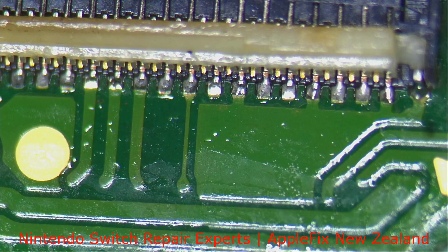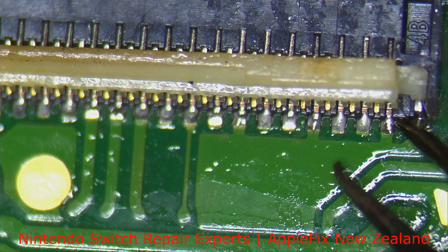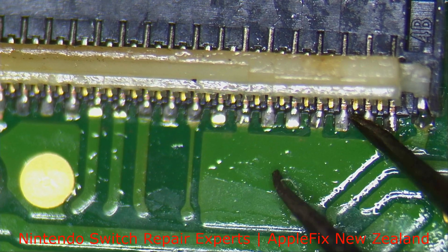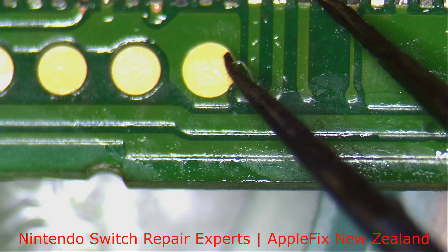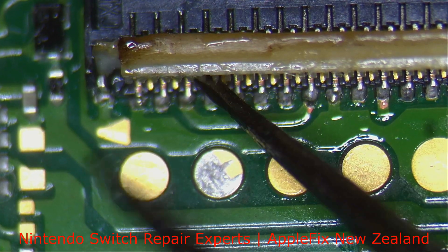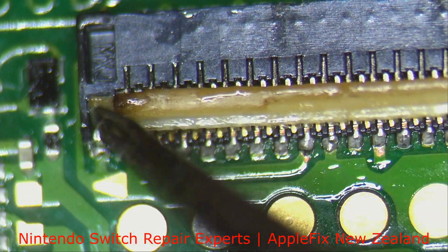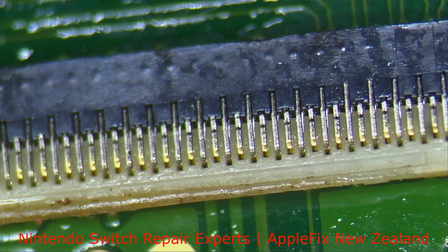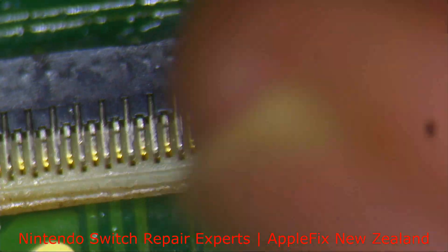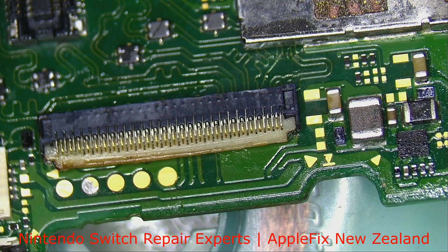The last thing we have to check is if all these connectors are solid. As you can see, they are rock solid — they all look good. The plastic got a little bit blackish here, not burnt, just blackish — that's all good. And the closing mechanism is working fine. Okay, all done.